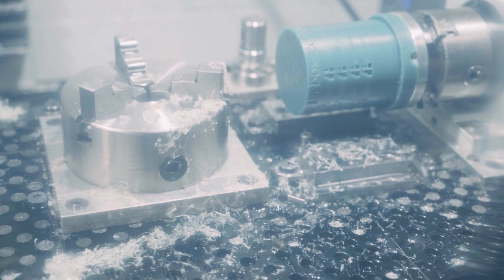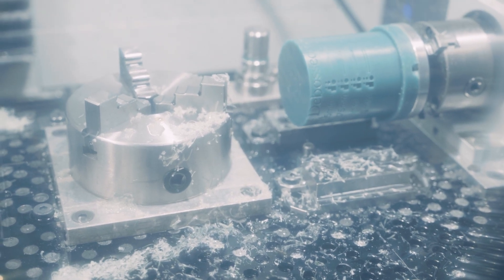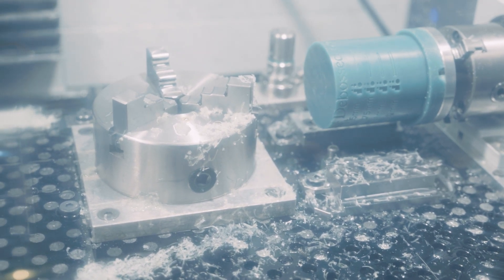I used a wax blank scrap that I had laying around to do the first test. This is a machinable wax I use when I'm unsure on how to do something. I can take these and remelt them when I'm done with them, and it saves a little heartache when I ruin something.